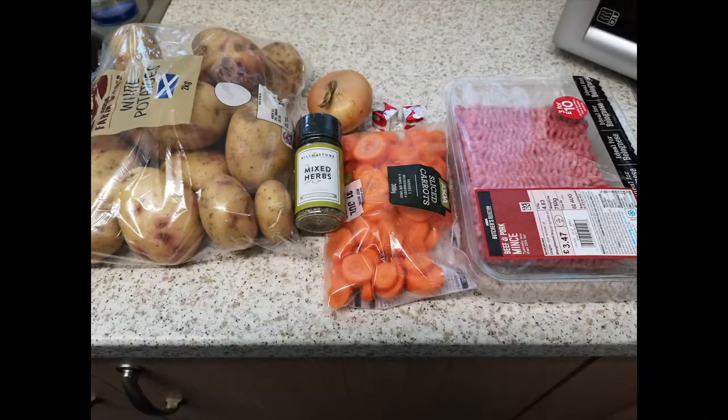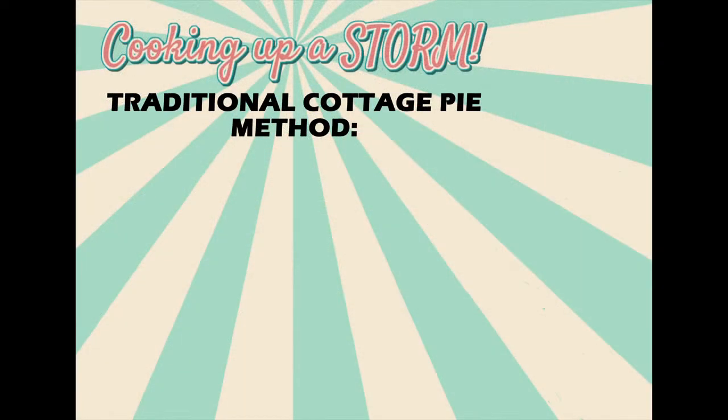It looks like this week I'm just running the editing suite, so I'm going to leave you in the capable hands of the Wendys. Good luck everyone! Now let's take a look at the method. Warm the oven to gas mark 6.